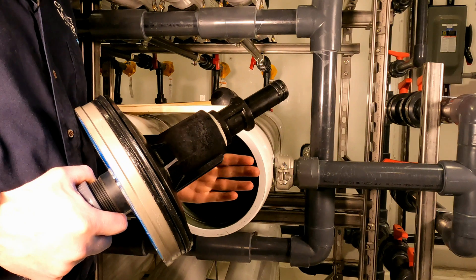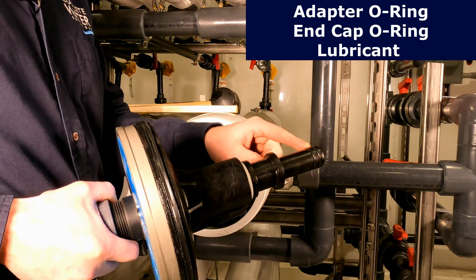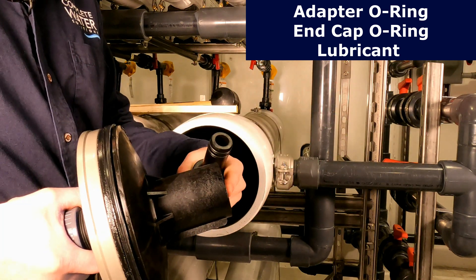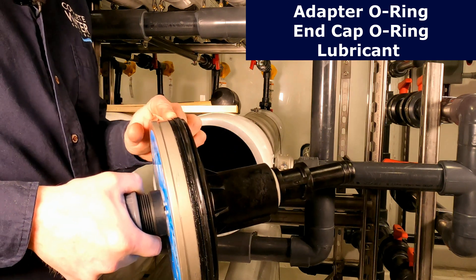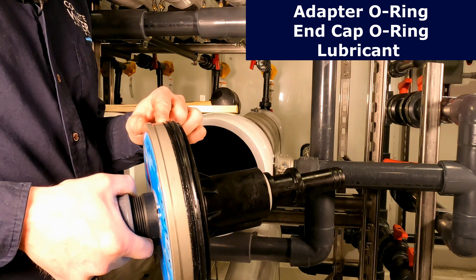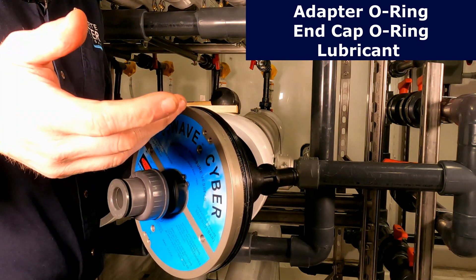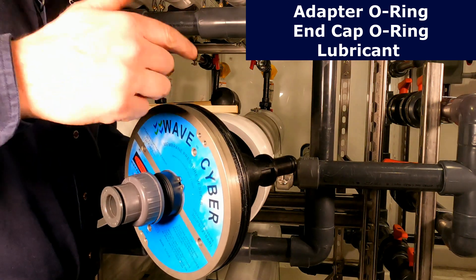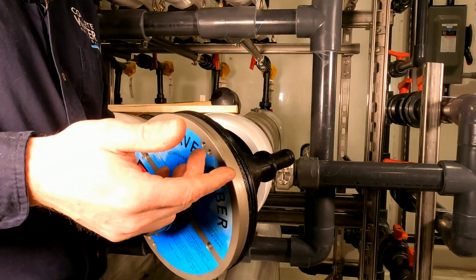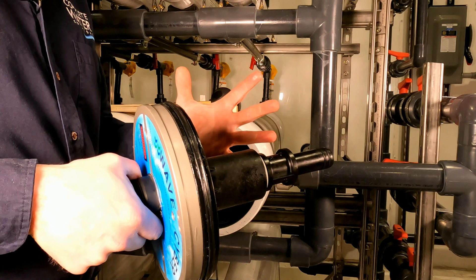Next, we're going to go ahead and put in the RO end cap — we're going to reinstall it. Note that this is a good time to replace your O-rings. The O-rings on the end adapter that go inside your RO membrane usually come with your RO membrane. The one on your permeate port inside the end cap you may need to order or have on standby as spares. This end cap O-ring can come in two variations: one is just your standard circular O-ring, and the other is what we call a quad seal — it's not rounded and has four sides to it.